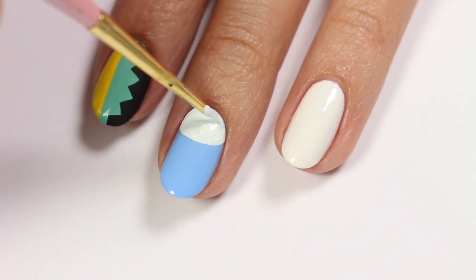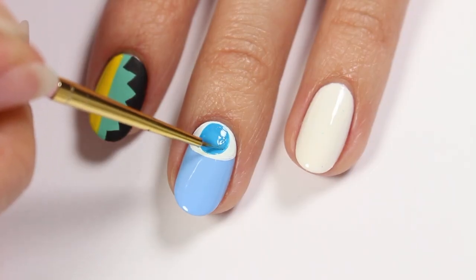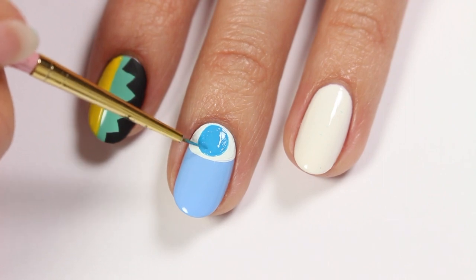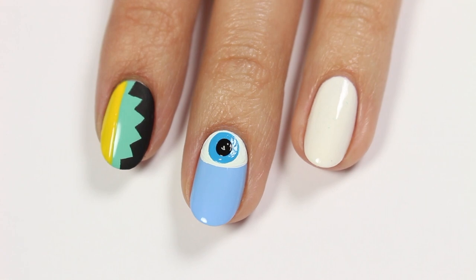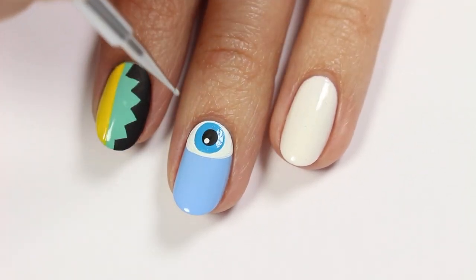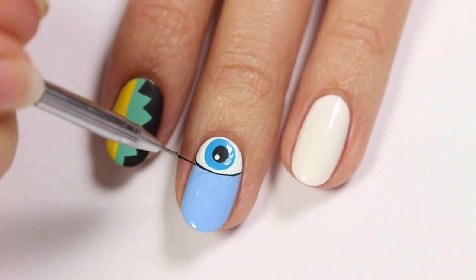I didn't have the color I wanted in acrylic paint, so I'm going to use a blue polish to make a circle in the middle of the eye. Apply a large dot with black acrylic paint, then apply a small white dot for the highlight. Now outline the eye with black acrylic paint and then make some eyelashes.